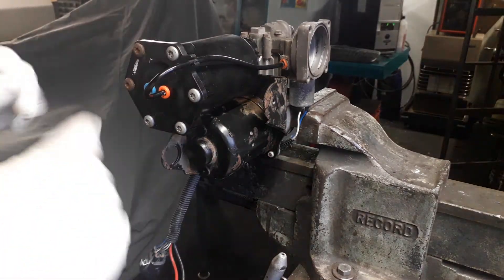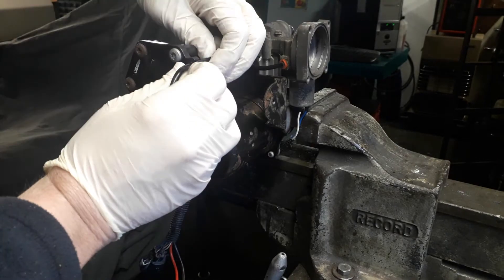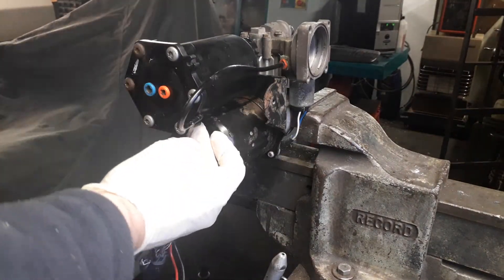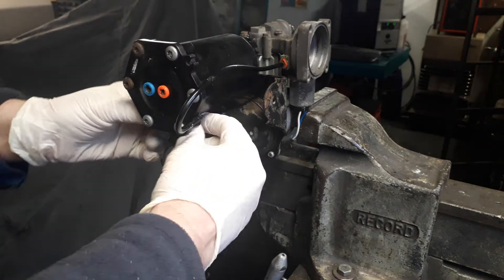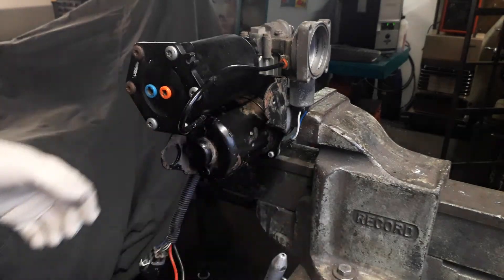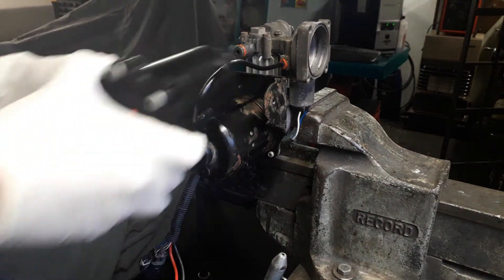The first thing you need to do is remove the pipes out of the air dryer by pushing the collar in and then disconnecting the pipe. There's a securing bolt underneath that secures the air dryer — you need to undo that, which we've already done just for demonstration purposes. Then you can twist the air dryer and remove it.